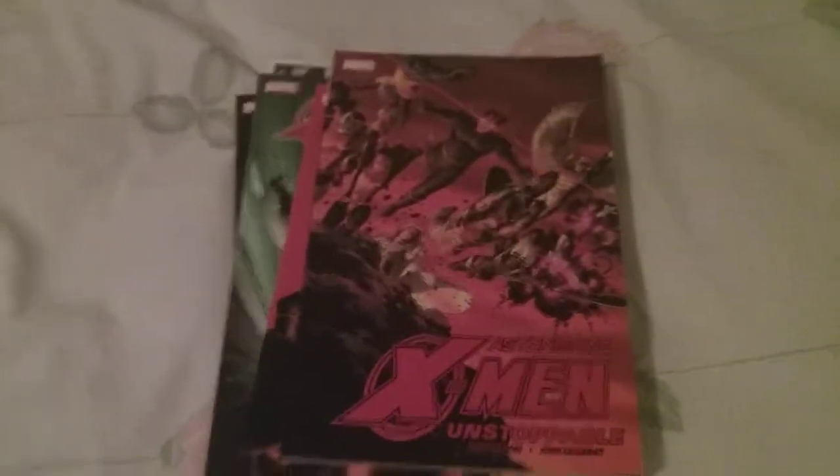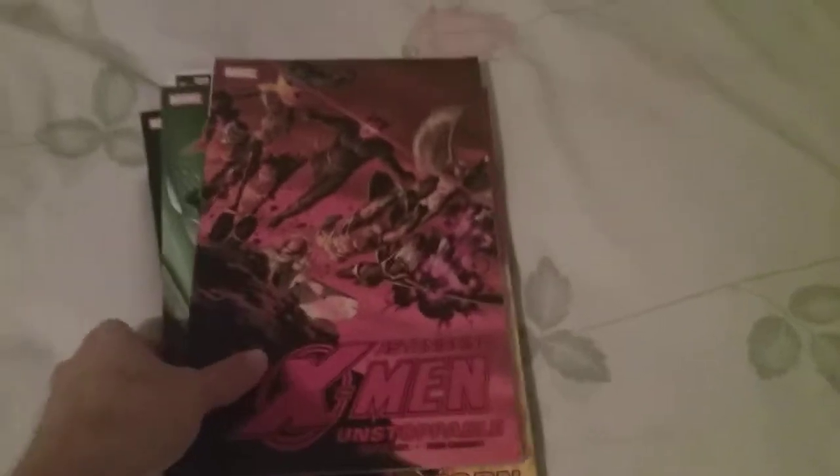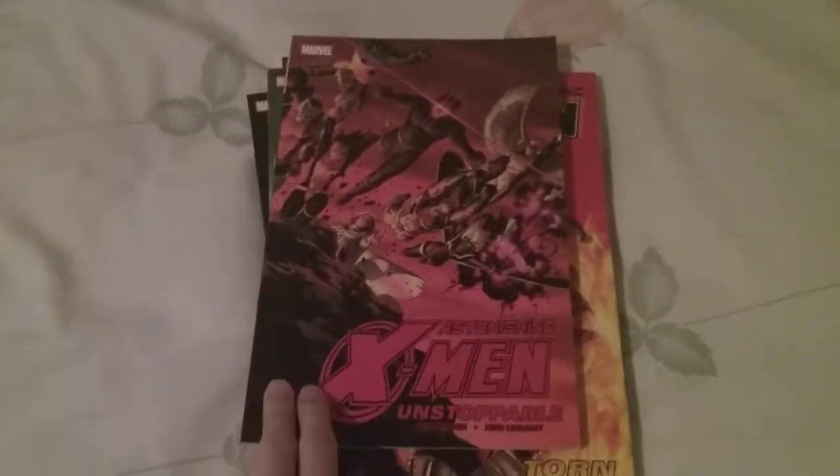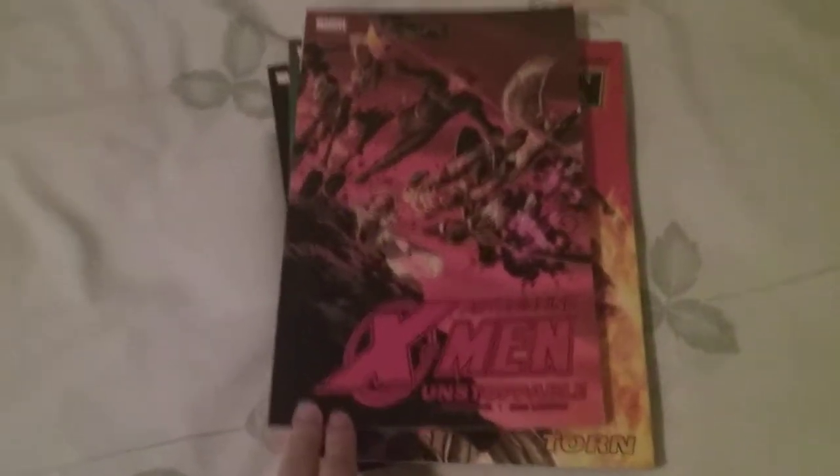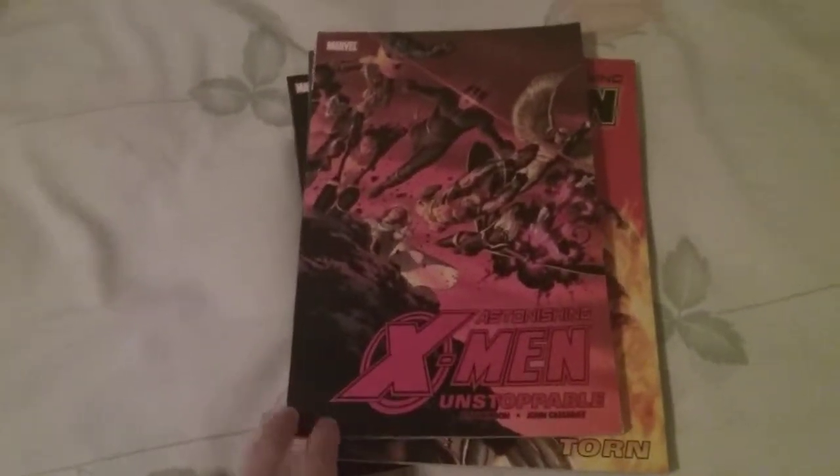What's going on, you guys? Back again with another unboxing video, and today we are going to be unboxing Astonishing X-Men volumes one through four — the Joss Whedon and John Cassidy run.